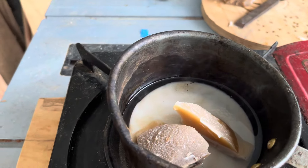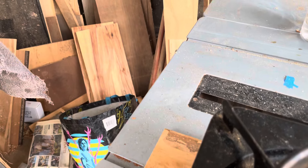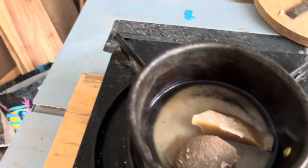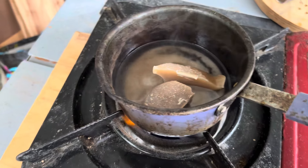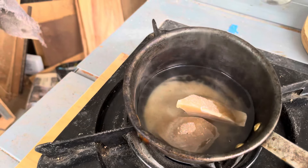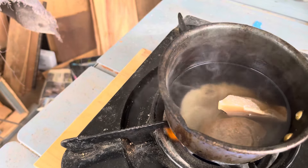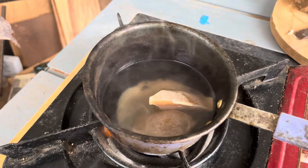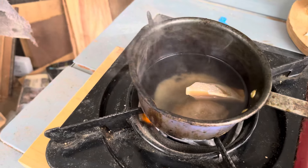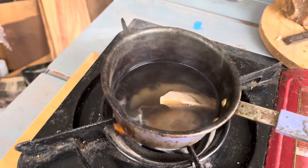You can see already that the existing wax is melting pretty quickly, and then the oil heats up and melts the two big solid chunks eventually. We'll just give that a few minutes — the wax melts at about 60 or 70 degrees Celsius.